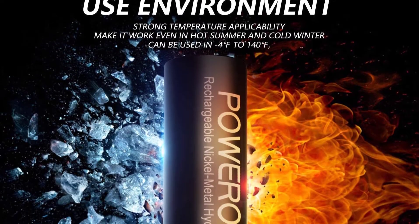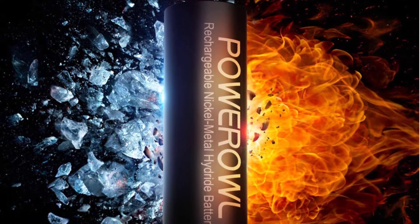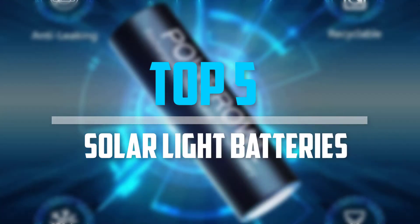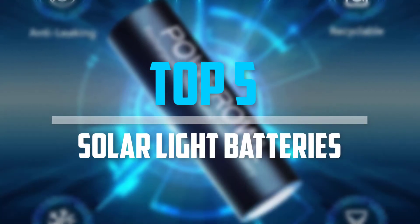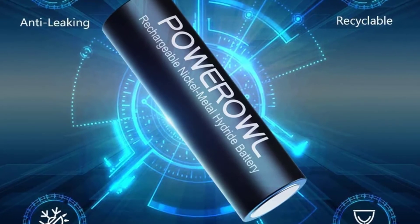Are you looking for the best solar light batteries within your budget? In today's video we break down the top 5 best solar light batteries available on the market. Let's get started.